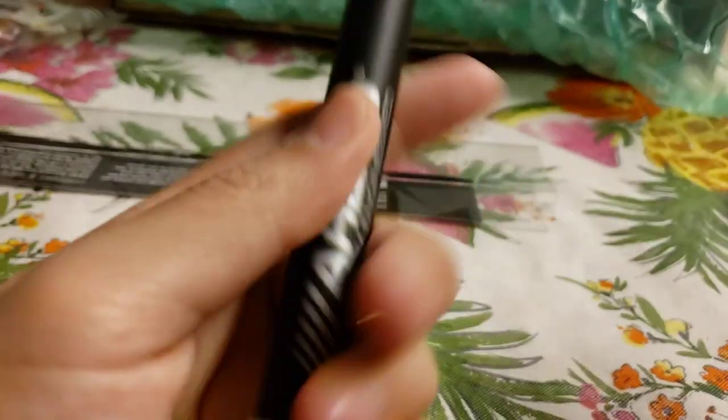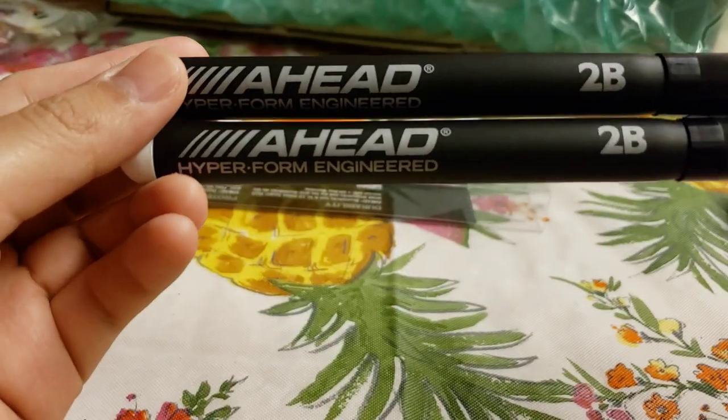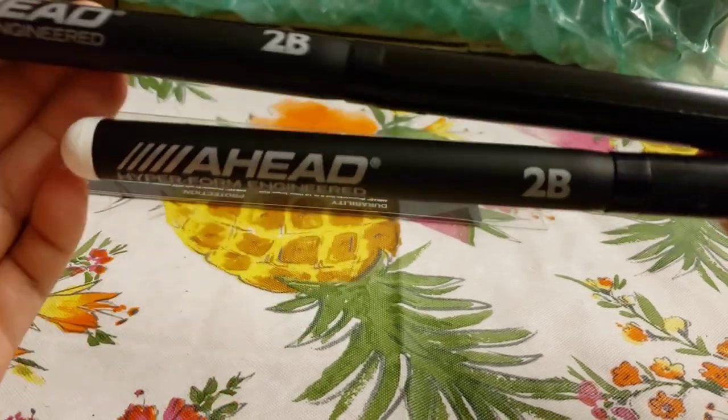Overall, it even gives you the weight and how long it is — the API pendant. I think these drumsticks are good for practicing, or if you want to use them in a live session, feel free. These covers are removable too.